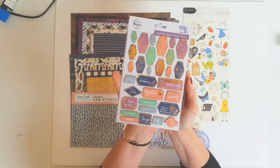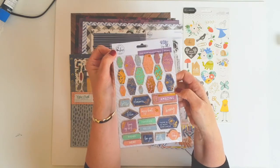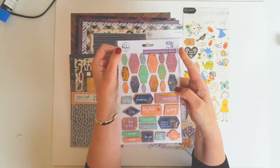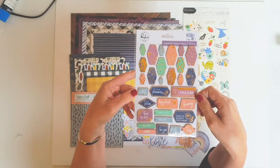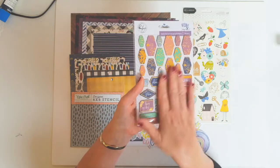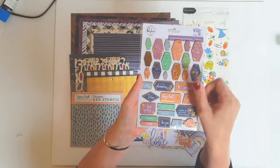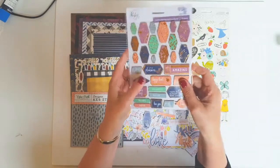I love these gold foiled wood stickers. Once again from the Pinkfresh Studio Indigo Hills 2 collection. I've been watching people use these and they look gorgeous — this was really the one thing I did want to get. So I was really happy that I got some of those in my kit. They are gorgeous.